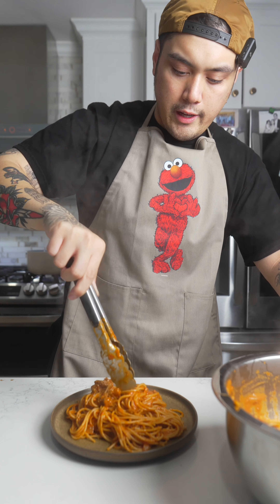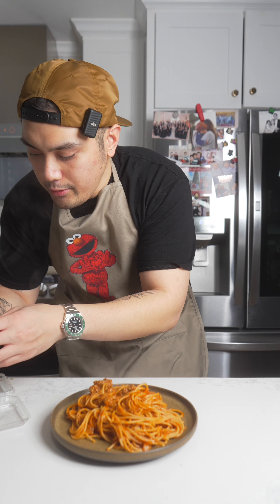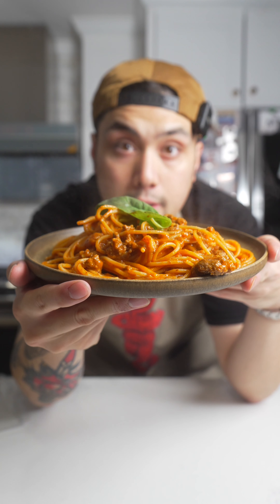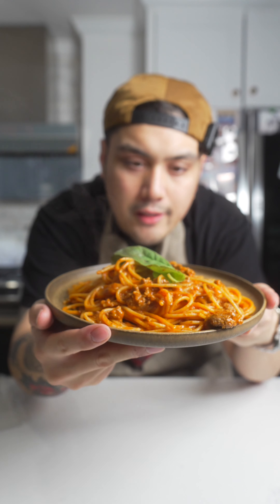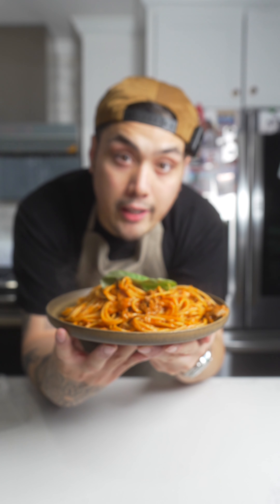Let's add a little bit more. And because I'm fancy, I'm just gonna put a little basil on top. Look at the head chef. It's not the prettiest, but this is what I call a brogetti dinner.